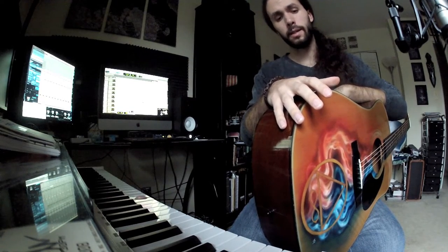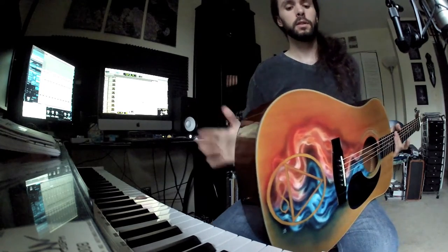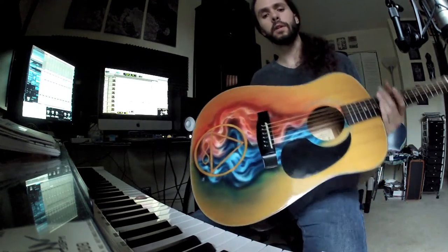Hey guys, how's it going? I apologize in advance for my voice — I'm a little bit sick at the moment, unfortunately — but I just wanted to show you this custom-painted acoustic guitar I just finished.